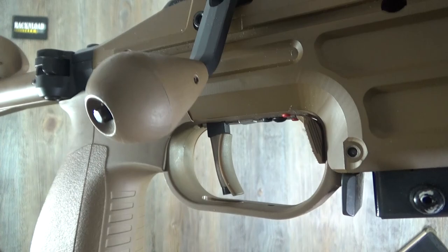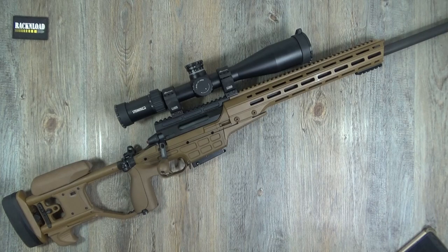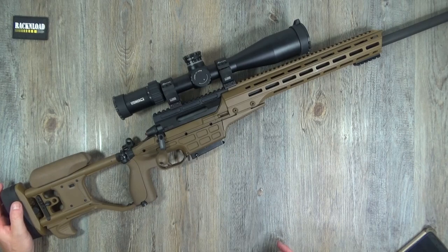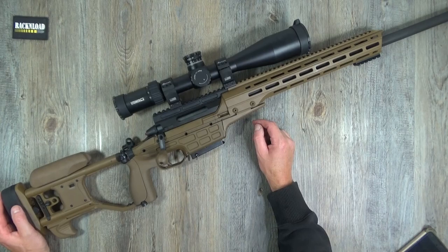The trigger blade itself in the tan color is really nice - polymer coated so it's not cold on the finger. It's fully adjustable, and you can even adjust the angle of the trigger blade. All the tools you need to do that are located in your onboard toolkit.